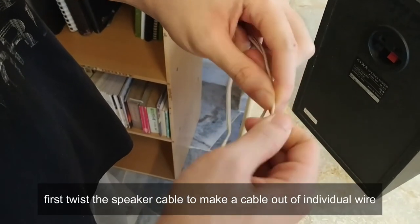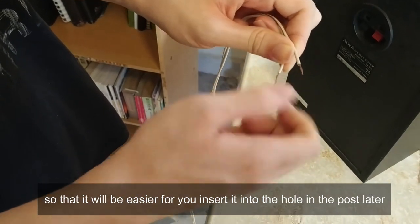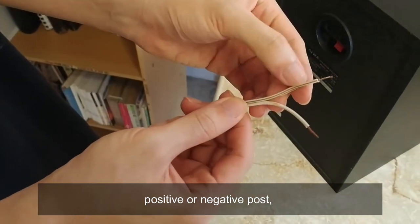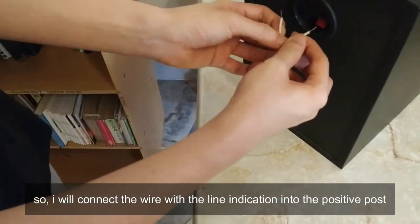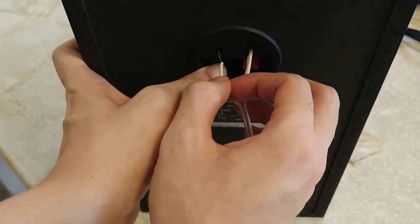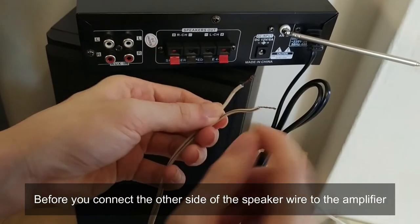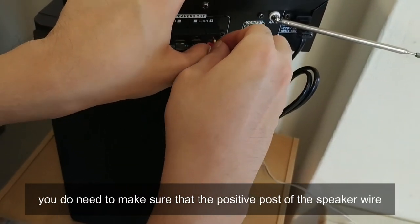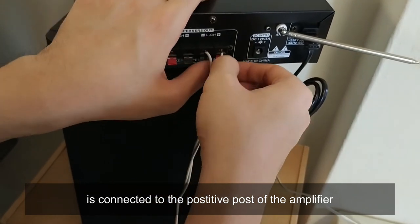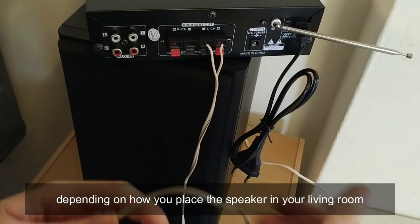To set up the speakers, first twist the speaker cable to separate the individual wires so it's easier to insert into the terminal posts. Based on my research, it doesn't matter which wire goes into the positive or negative post, but I'll connect the wire with the line indication to the positive post. Just press and insert and you're good to go. Make sure the positive post of the speaker wire is connected to the positive post of the amplifier.